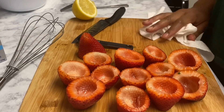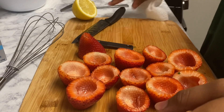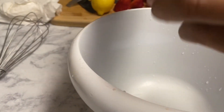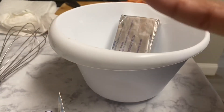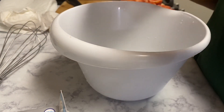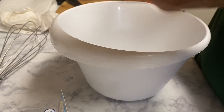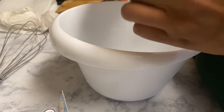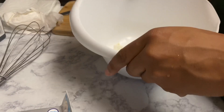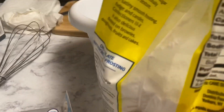Now that all the strawberries are cored, we're going to set them aside and work on the cheesecake mixture. We're using eight ounces of cream cheese. Make sure you thaw it out for approximately 30 minutes before making this — it'll be much easier to mix, especially if you don't have an electric mixer. Next, we add half a cup of powdered sugar.